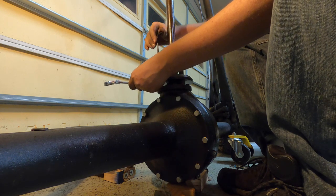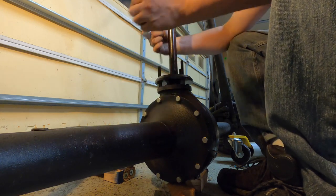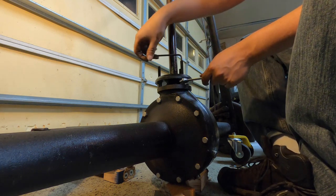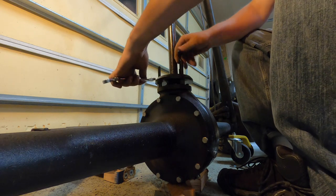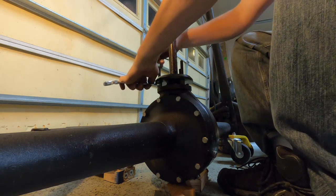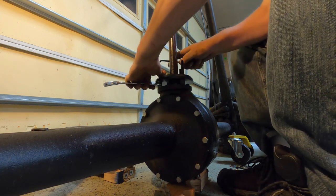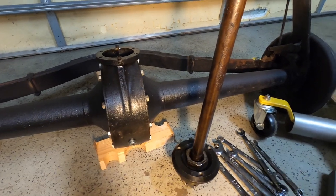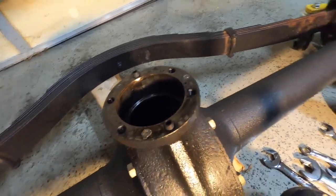I don't recommend you do it this way — I just don't have the time to wait and don't have a tap of the right size to fix the threads. After a bit of work, this is where you should end up. It ended up pulling out just fine using this alternate pulling method — which again I don't recommend. As you can see, it did leave a little bit of gouging on my pinion surface that I'll have to go back and smooth out.